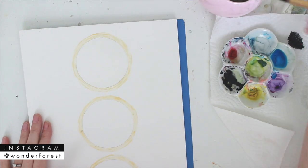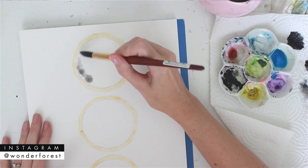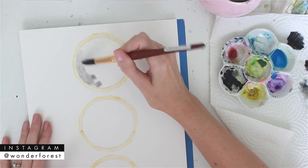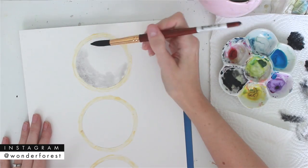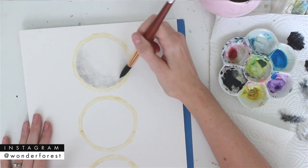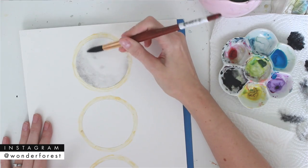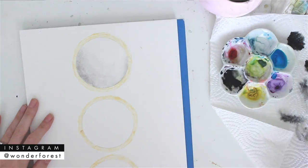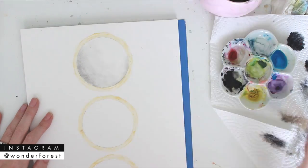Starting with the top one, I've wet the circle using a number 14 brush. I want the paper to be shiny damp but not soaking wet. I've taken a light wash of lamp black and I'm just going to start applying that to the bottom half section, letting it blend out into the white paper. Using a dry brush, I can go over that white area and lift some of the paint out to create more of a gradient effect.